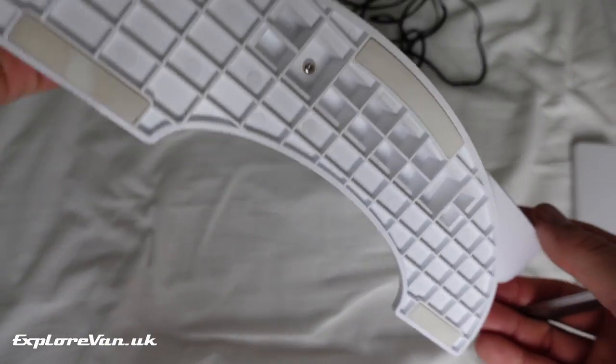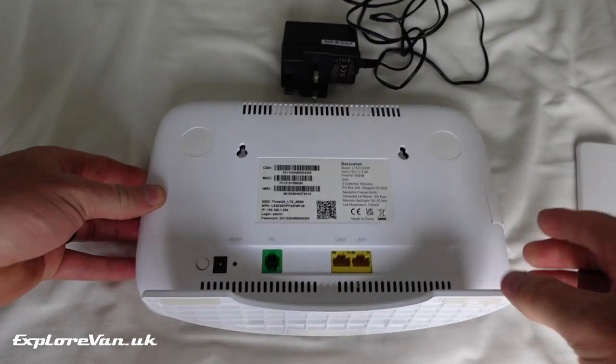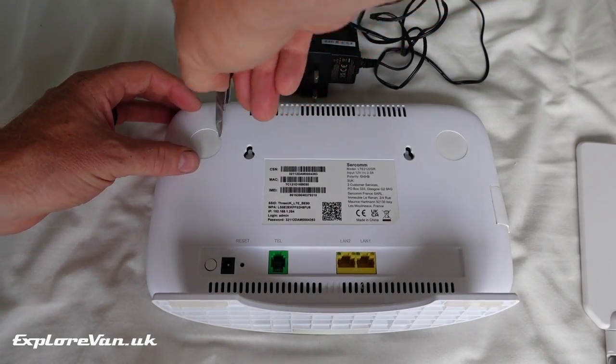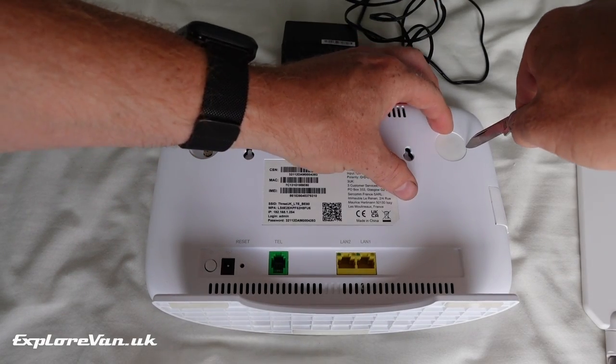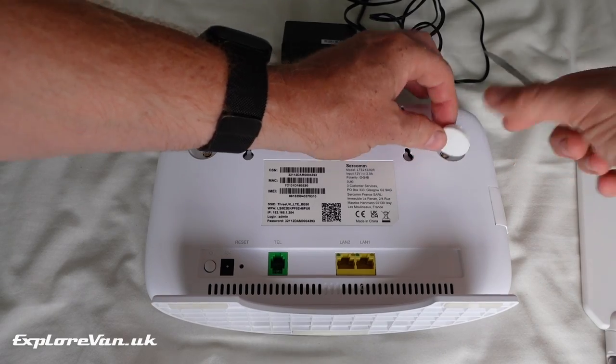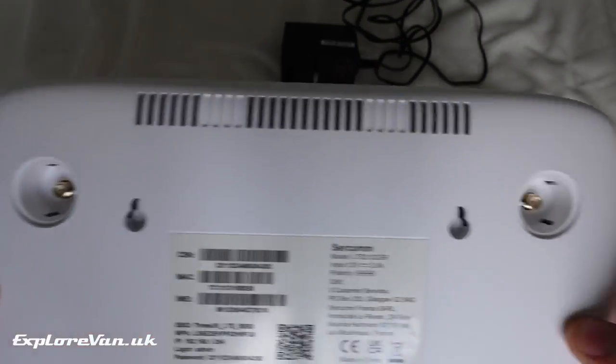A few weeks back I tried out the 3 4G Plus hub and was really impressed with its performance in general, but when it came to the external antenna connections it didn't perform as well. Just in case you've not seen that video, here is a quick rundown. It's a category 18 router from the 3 network in the UK and has two external antenna connections as standard. When we tested it against a CAT-6 MiFi with both using their internal antennas, it was nearly 10 times faster.